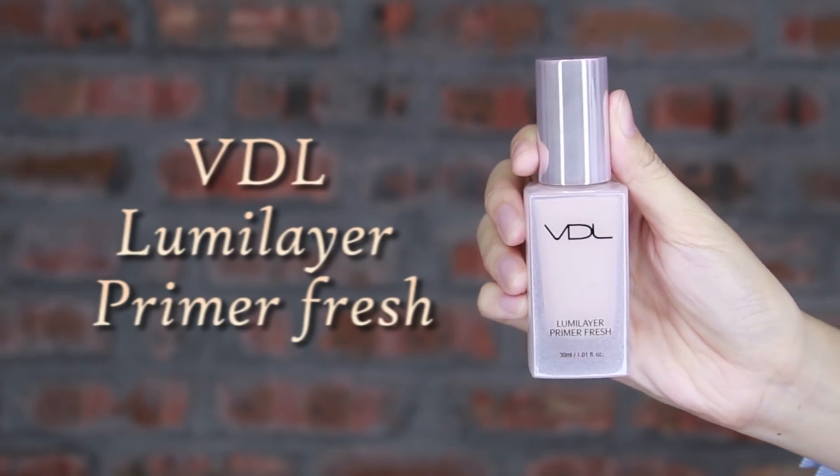First, apply this Lumi layer primer. I find it is an amazing and great base to give you a natural glow and radiance to your foundation.